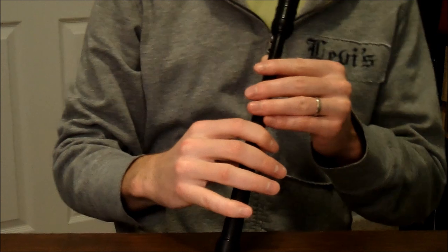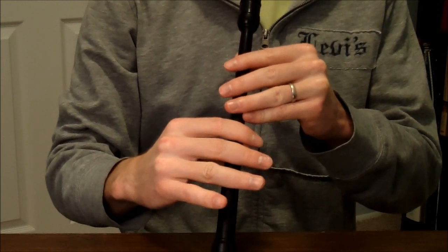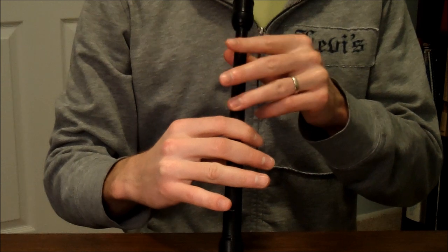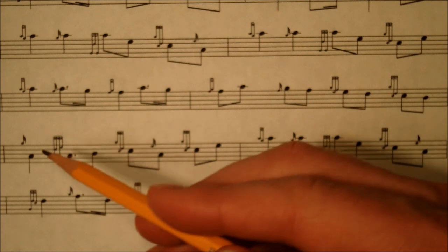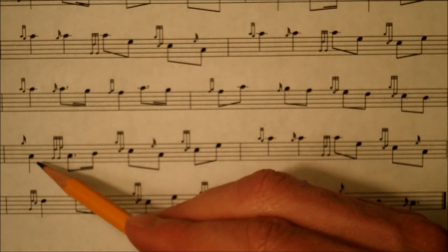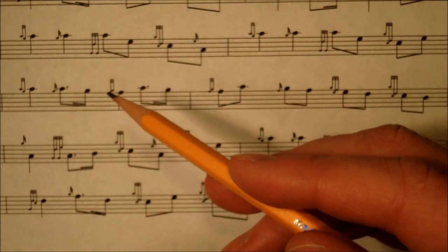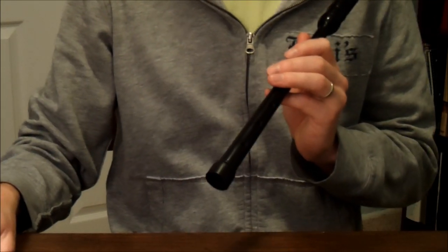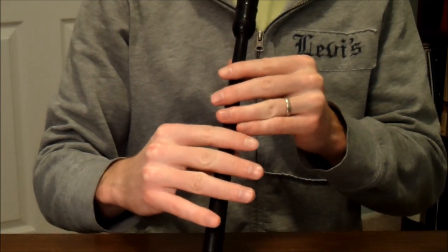Let's go ahead and play through line number six with the metronome. Seventh line — this is the exact same as line number one and line number three. We already know this one, so let's go ahead and just play it with the metronome.